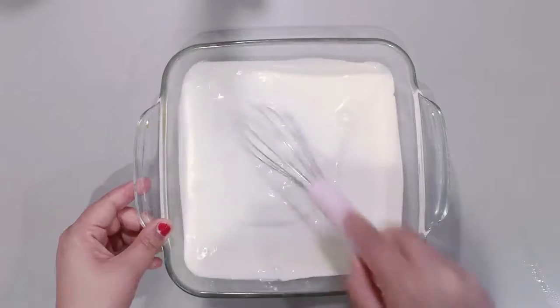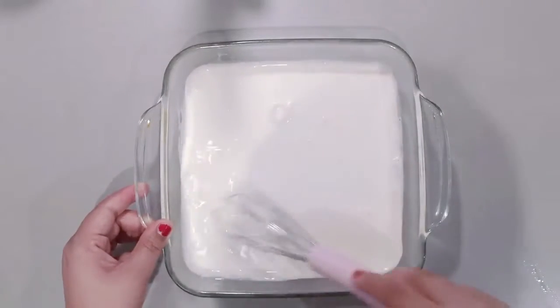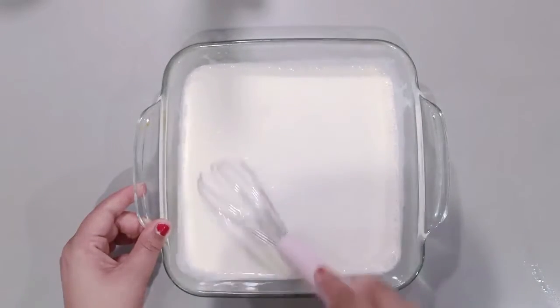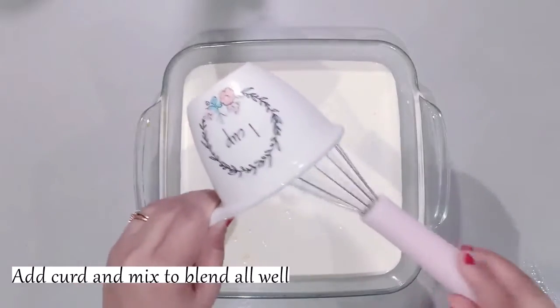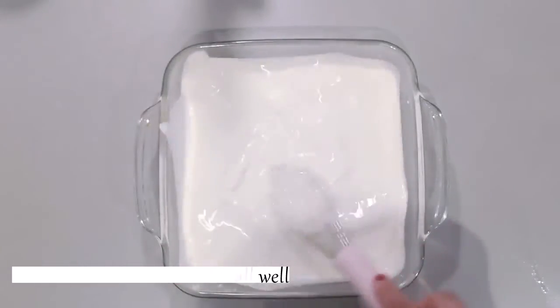Otherwise these three ingredients are enough — if you don't add cream, this dish is very tasty. We will mix it well because condensed milk is very thick, so we will blend all the ingredients. After this we add an equal amount of curd and blend it well, but we will not over mix.